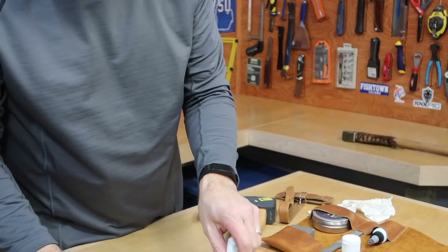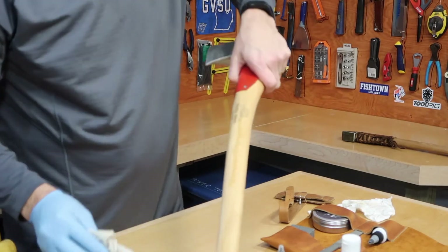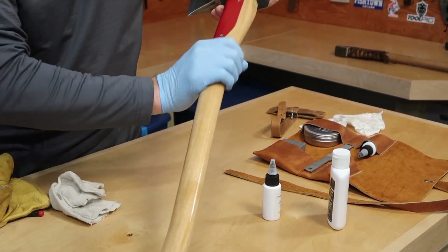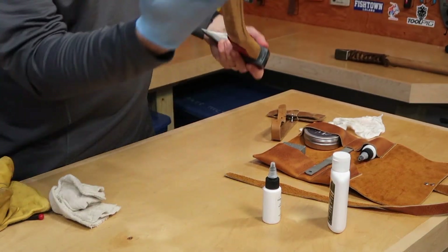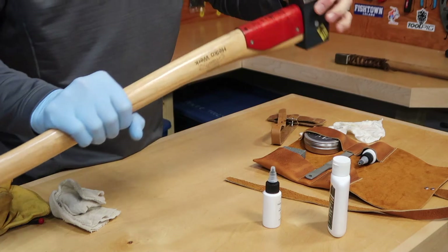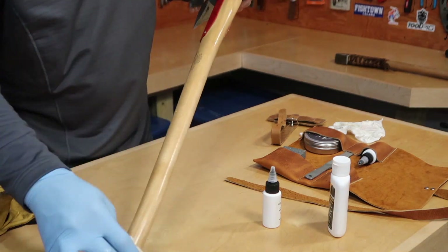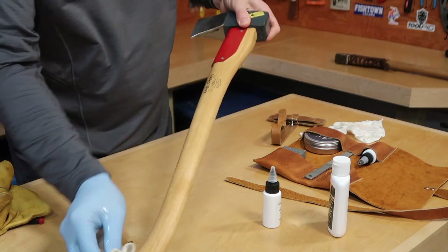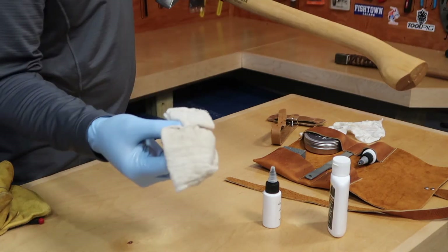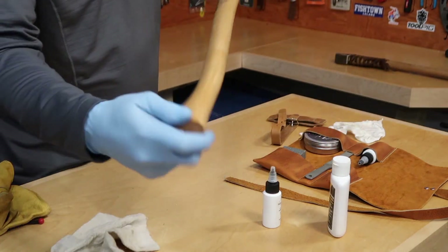I have a rag here — just put a nice amount of boiled linseed oil on it. Apply a nice shiny coating, not too heavy, getting the end grain too. This is just going to protect the handle for a long time to come. Lightly wipe off any excess. It might not be a bad idea to keep one cloth for the boiled linseed oil and a separate cloth for the axe head oil, just to keep the two oils separate.